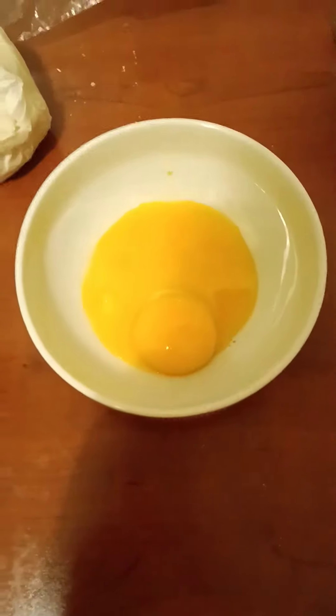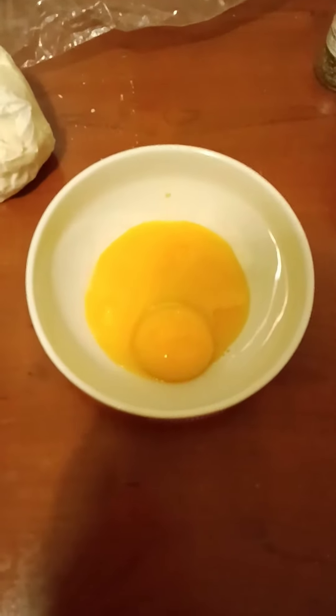This is black pepper, not rosemary. One of the yolks broke but it's whatever.